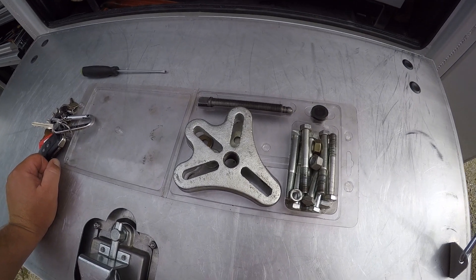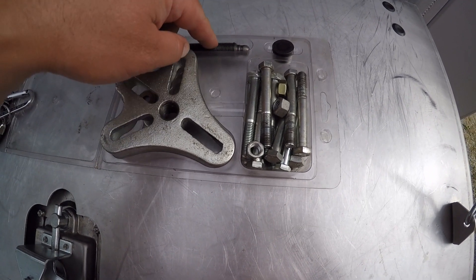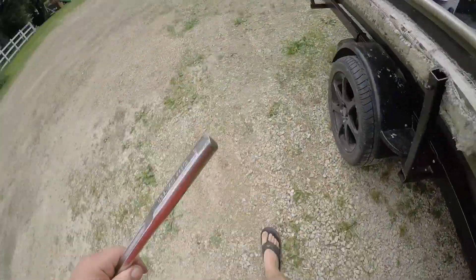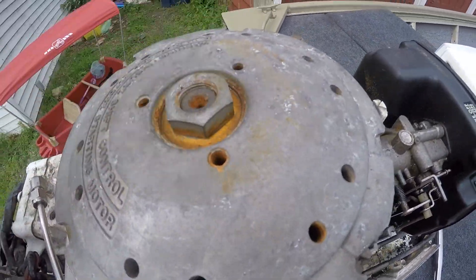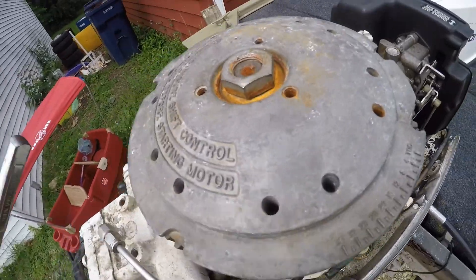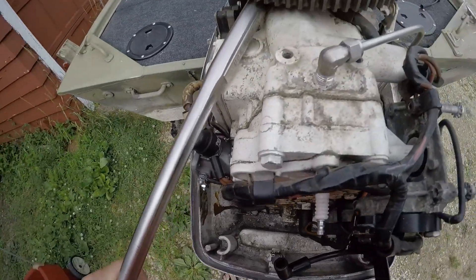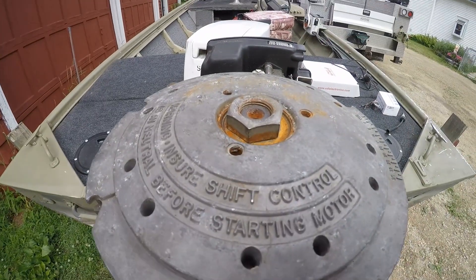To get access to the flywheel, you can use a puller tool like this where three bolts thread into the flywheel, your center pushing bolt goes in the middle, and it'll pop that flywheel right off. Another way I've done it: loosen the top nut all the way off, then thread it back down until it's flush with the crankshaft. Get up under the flywheel where it's sitting on the engine, push down and have some pressure lifting on the flywheel, then just smack it with a hammer a couple times.